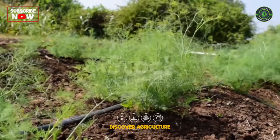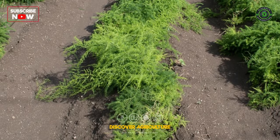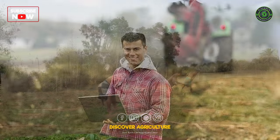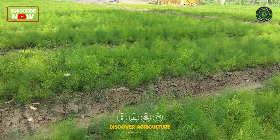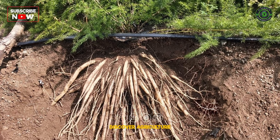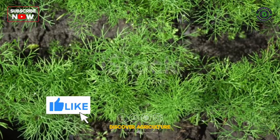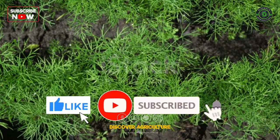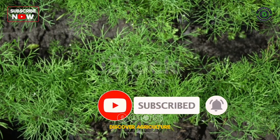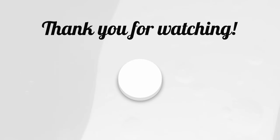And there you have it, a comprehensive guide to Shatavari farming. Whether you're a seasoned farmer or just starting out, Shatavari can be a valuable addition to your farming endeavors. If you found this video helpful, don't forget to hit the like button and subscribe to our channel for more insightful agricultural tips and guides. Happy farming!